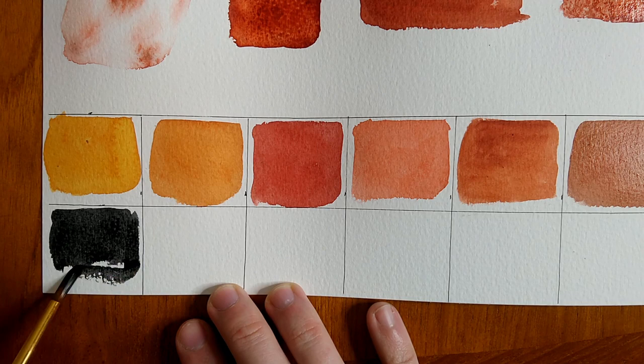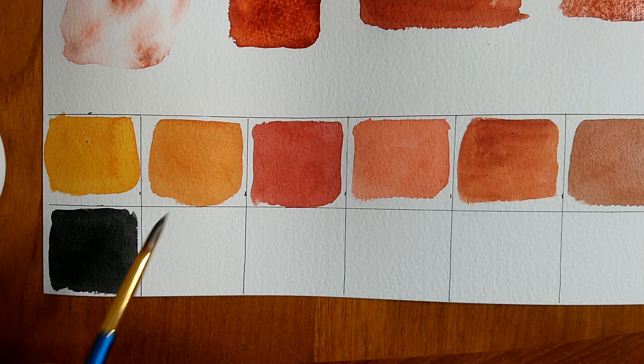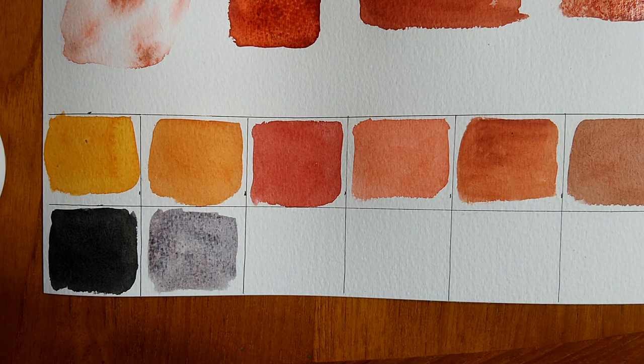One thing I noticed in particular when working with Garnet is it has a kind of strange smell — kind of like an old musty smell. But please be careful and don't go around sniffing paint; use your wits about you on this one.